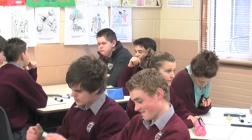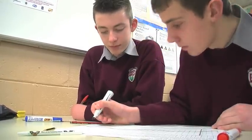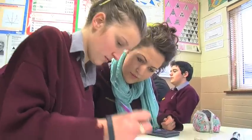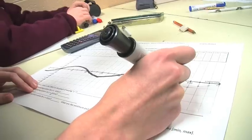Well done David. Alright, so I'd like you to start off now drawing your sine graph, sketching first. I want there to be a lot of chat between you about how you're going to go about it and what the actual impact it has on the graph.